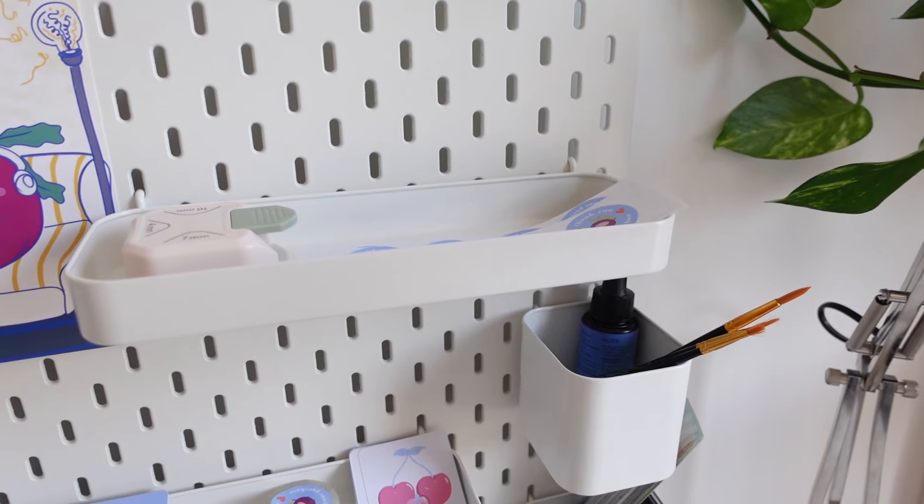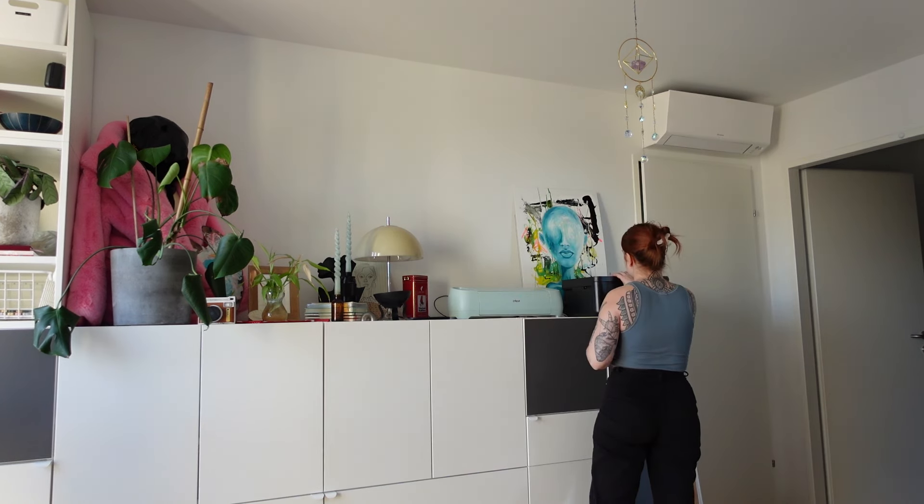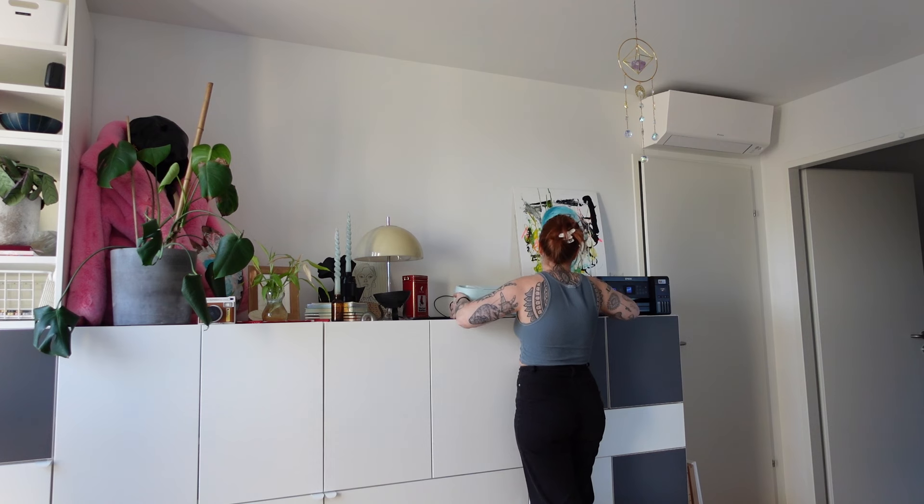I'm gonna go and print some things, mainly the stickers right now and the sticker sheets, because they're already ready and I can just work up a little bit of stock. I'm not gonna do a crazy amount of stock, but a little bit. So let me open Cricut Design Space and start both the printer and the Cricut.